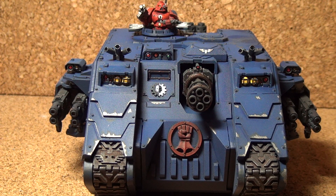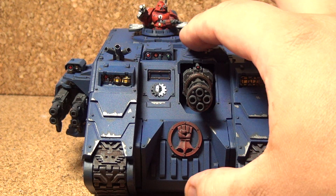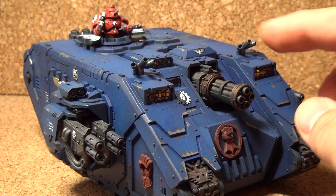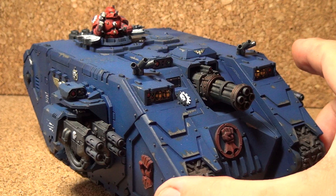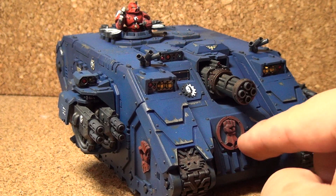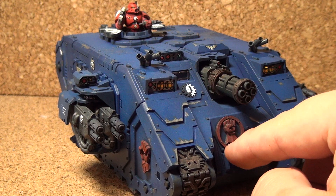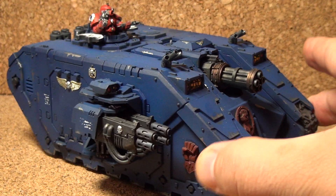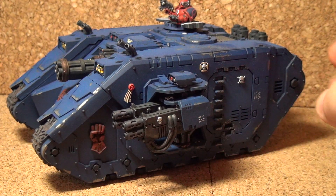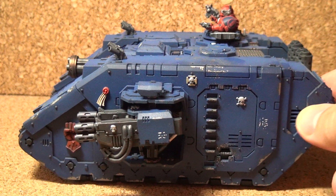It's pretty much the same as your typical Land Raider except the center section here — obviously you've got the big cannon on the front here. Everything else is pretty much the same. I added some bits and bobs like the chapter symbol on the front and on the two sides here.